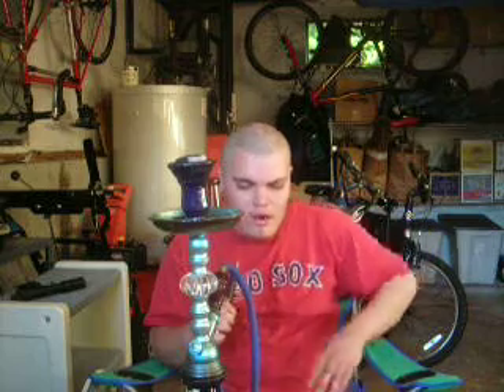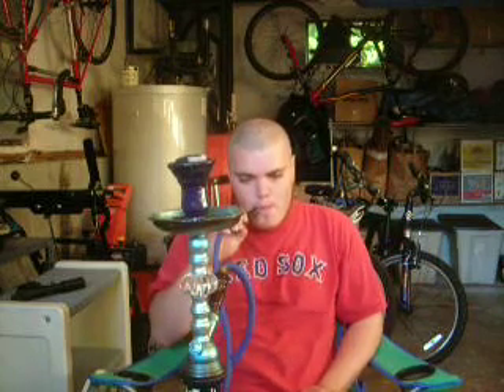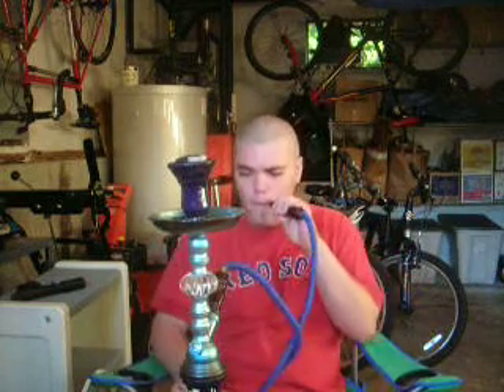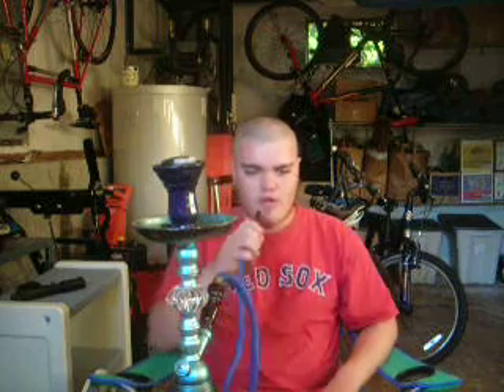It takes a lot out of your breath to blow smoke rings with anything. By the way, this is blueberry shisha — I'm smoking blueberry. I think I better move this or make this a little bit more straight. You guys probably saw a couple of smoke rings. I'll do it again.